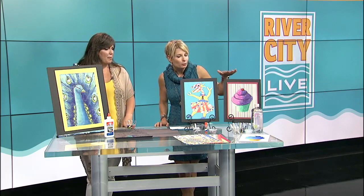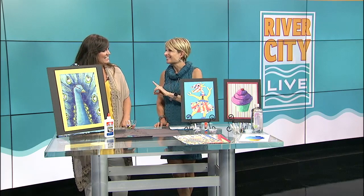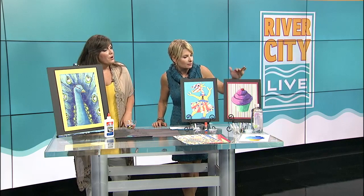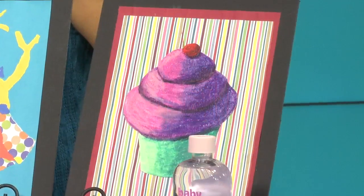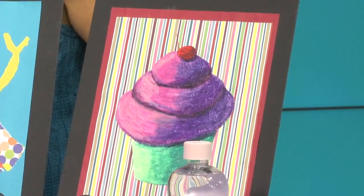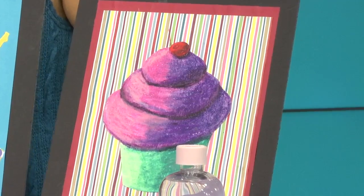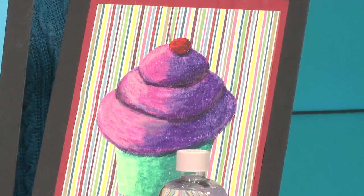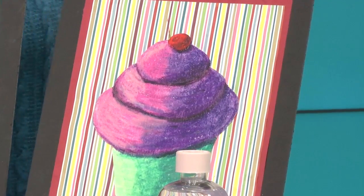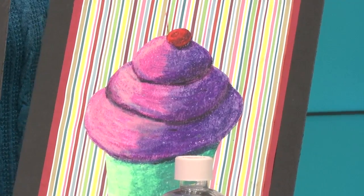So we're going to look at some of the projects that you brought, and one of them blew my mind — you're going to show us the secret. So how is this one made? The idea of these projects are ones that you can do with things you probably find around your house, so no special materials required. The first one, the cupcake, was done with oil pastels. You could also use crayons, and using a Q-tip and some baby oil, you can blend those just like paint.